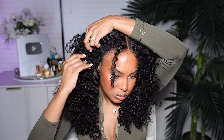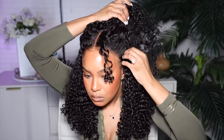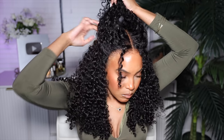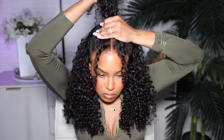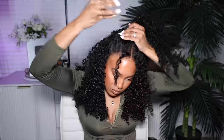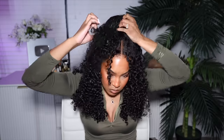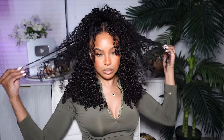Now for the second style — half up, half down. Because this is a closure wig, you need to leave some hair down on the sides so you don't expose the scalp and closure. I'm just going to put the hair up using a tiny little rubber band. Those curls are popping, the hairline looks amazing, and it's so cute. You don't need baby hairs — look at that, it looks gorgeous.